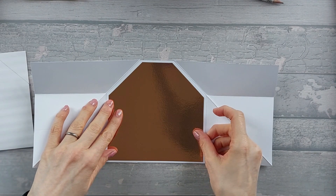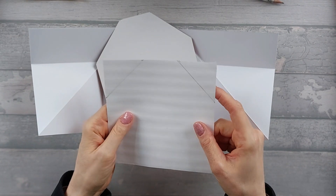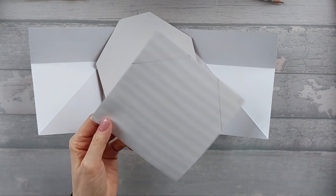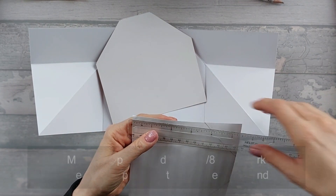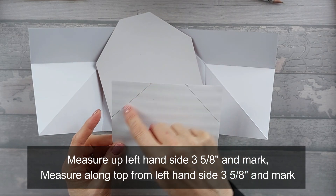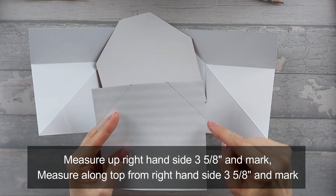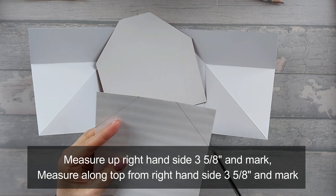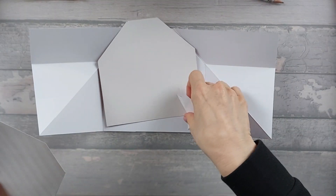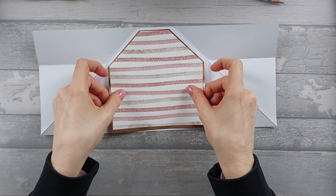That will then fit on there like that. For our pattern piece, we're going to do the same as before — measure up the bottom side 3 and five-eighths, and from the right-hand side across the top 3 and five-eighths, draw a line. On the other side, measure from the left across the top 3 and five-eighths, from the bottom up 3 and five-eighths, and draw a line. Cut those off, then stick the pattern paper onto the mat and stick the whole thing into the back section.